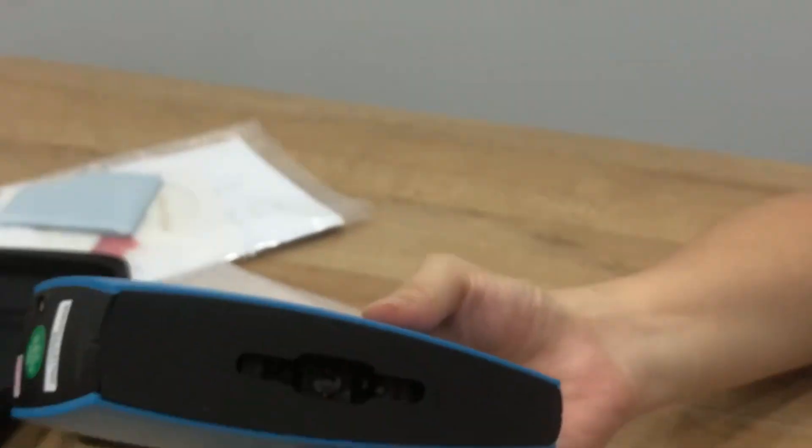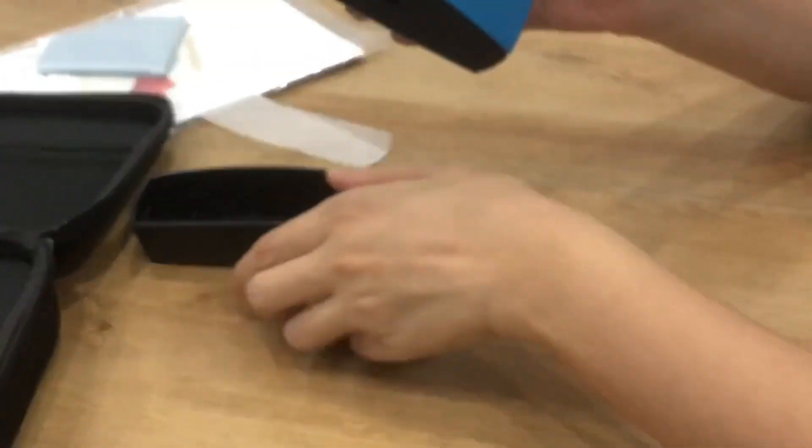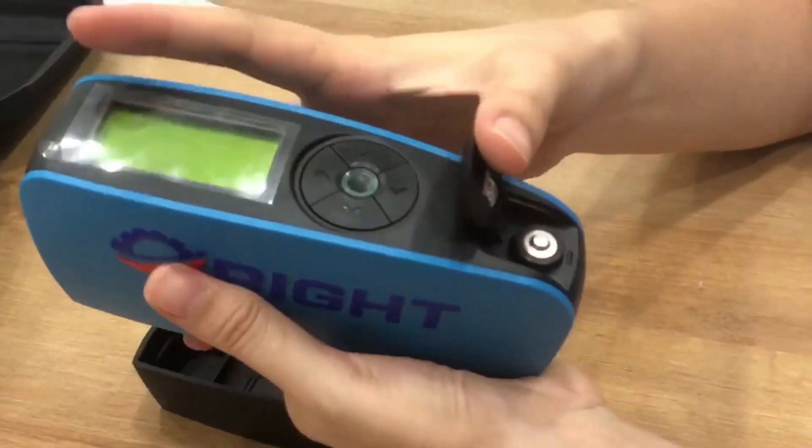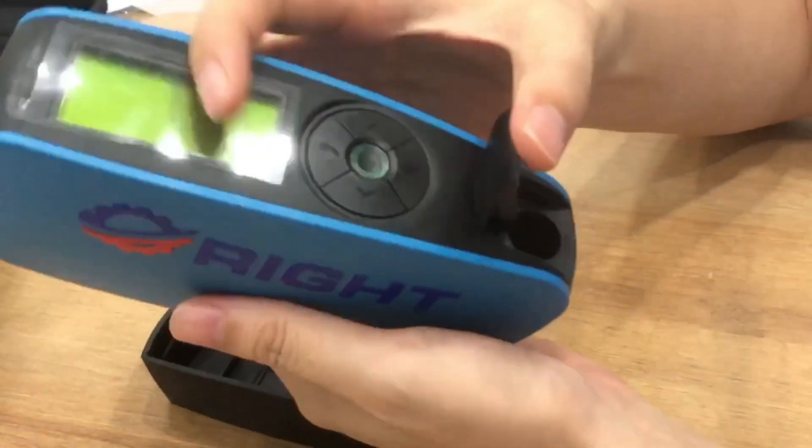Every time you finish a test, please remove the button cover from the gloss meter.